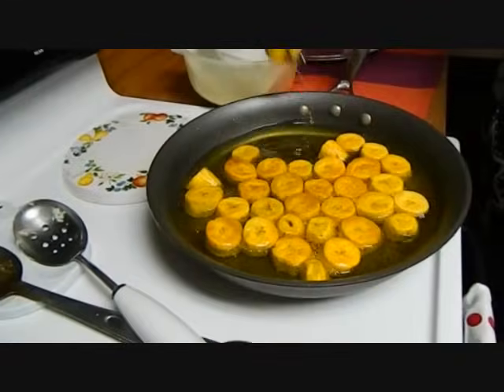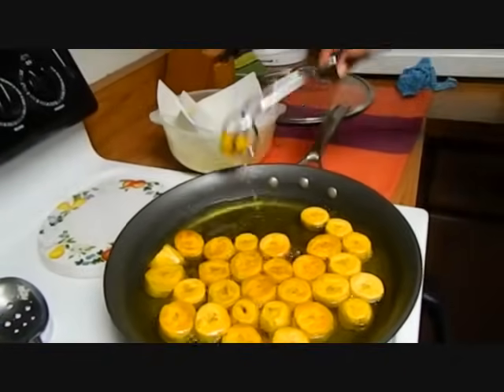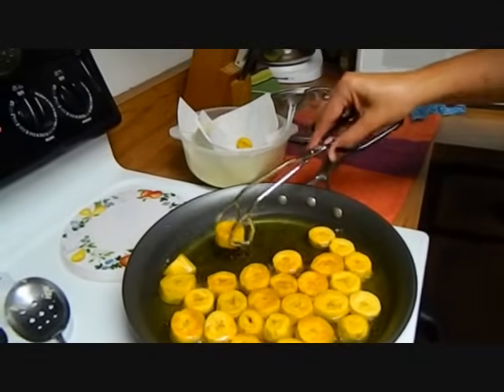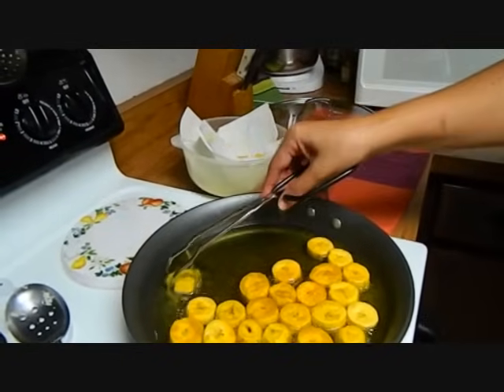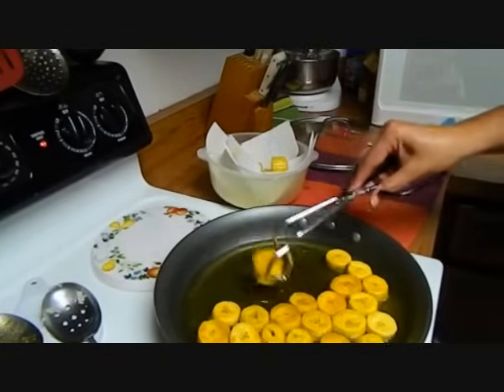It has been seven minutes and they're ready. Now I'm just putting them in a bowl to drain with some paper towels and we're going to get ready to make our mofongo.